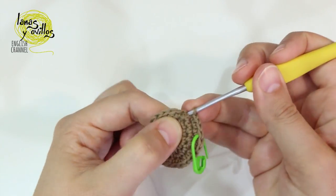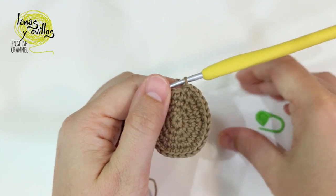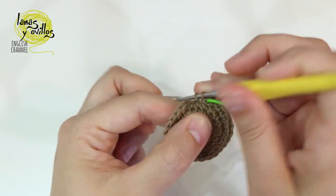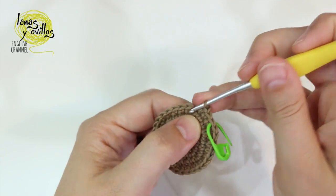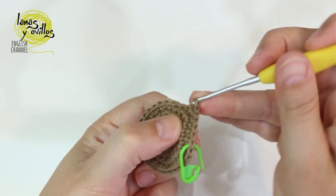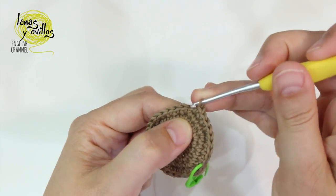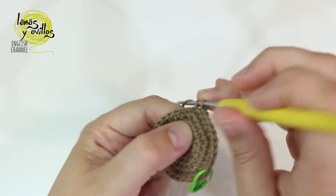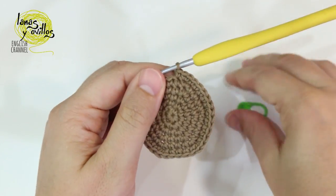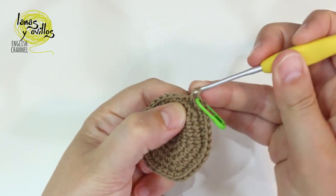On row number 5, make 3 single crochet and 1 increase. On row number 6, make 4 single crochet and 1 increase, repeating around, to have 36 stitches. From row 7 to row 12, make 1 single crochet around — we have 36 stitches, so make 1 single crochet around for all those rows.